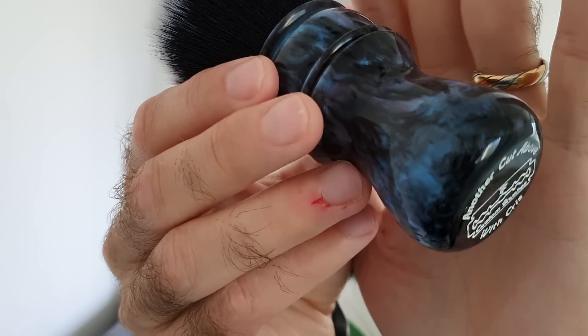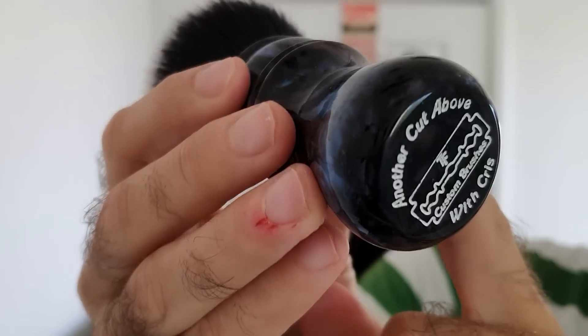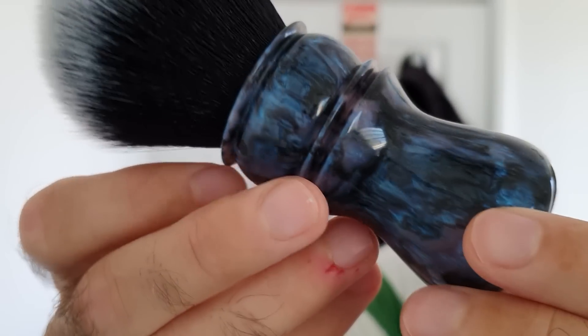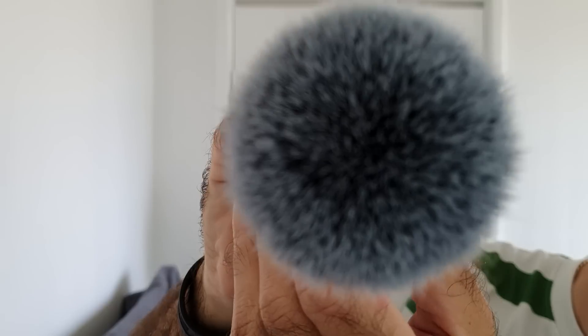The brush for today is my Tony Forsyth custom brush — Phantom Nebula is the colour scheme and it's absolutely stunning. It's got a 26mm black and white knot in it. It's not an actual tuxedo knot but it's got a lot of backbone compared to the tuxedo knot. It's still soft, not quite as soft on the tips, and the knot is pretty much spot on.